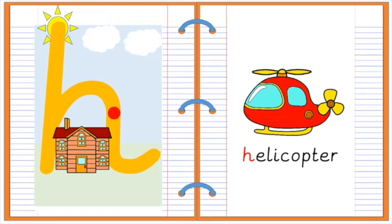Down. Up to the middle. Over. Flick. H for helicopter.